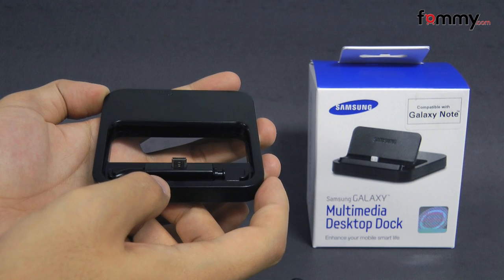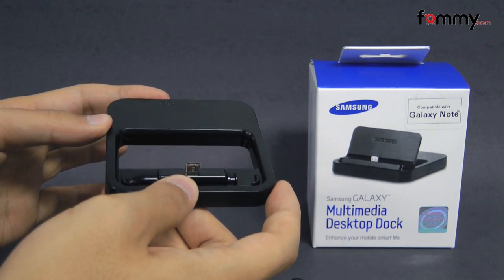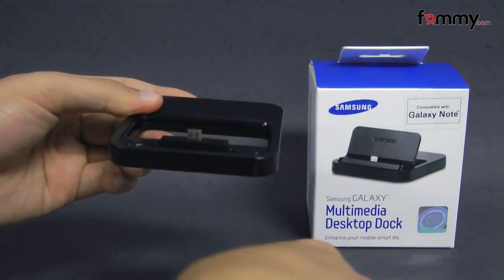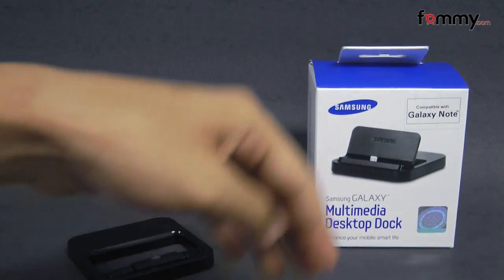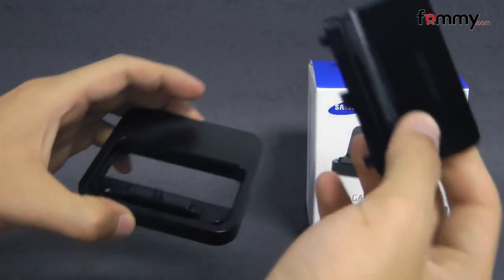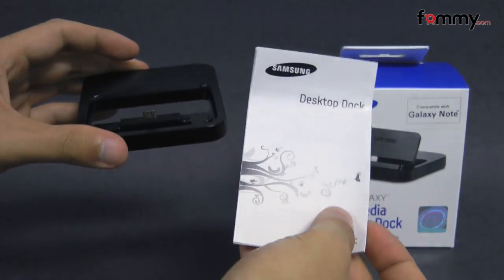Hey guys, Nick with FAMI here and today we're taking a look at the multimedia desktop dock for the Samsung Galaxy Note. It's an OEM accessory from Samsung and what it comes with is a micro USB travel adapter along with a guide plate which is attached to the top of the dock and your basic manual.